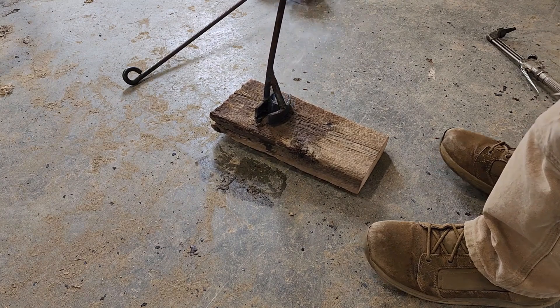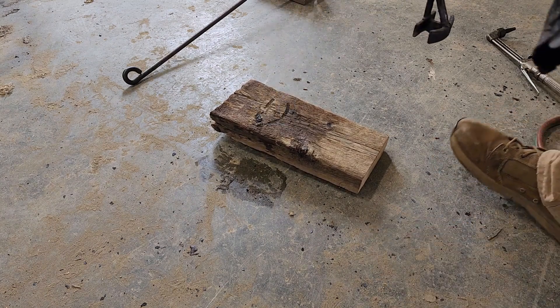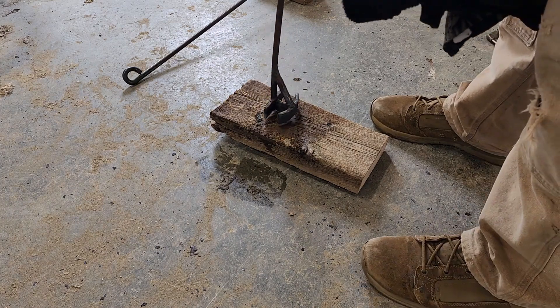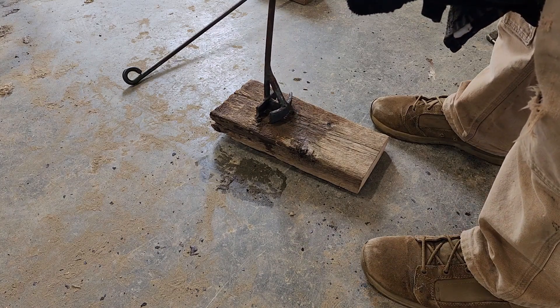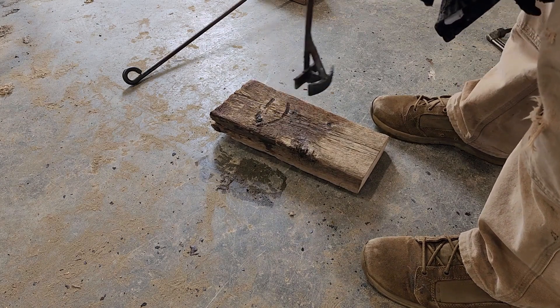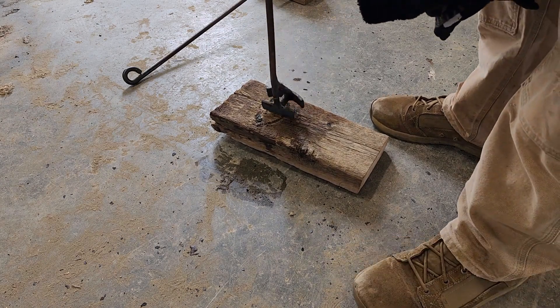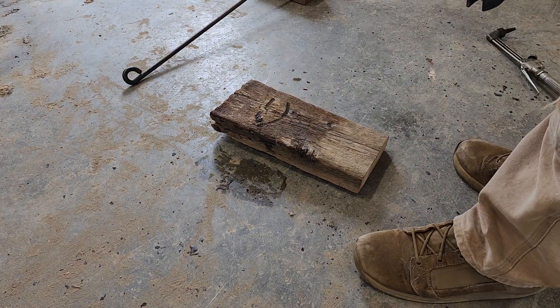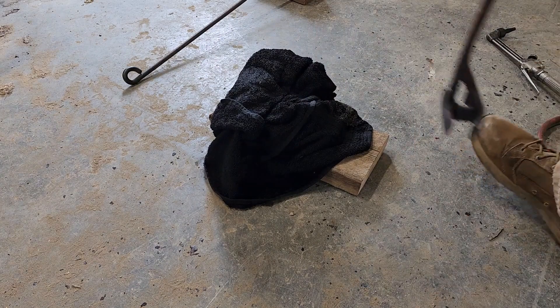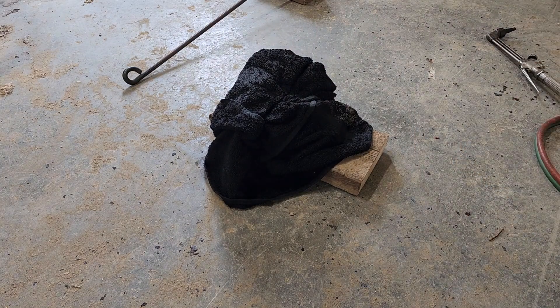It feels pretty good — let's see how it turned out. Oh man, that's a tough one. There's a divot in there and it's not taking. That's going to be a hard one. We need to put water back on there and heat up that middle section real good.